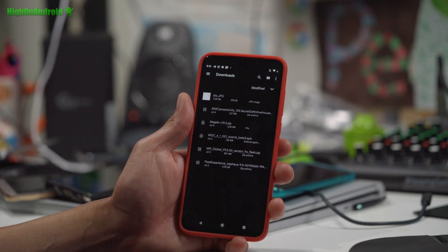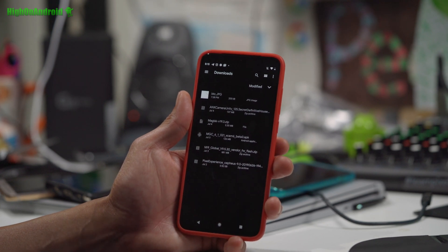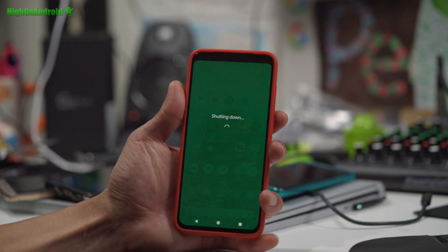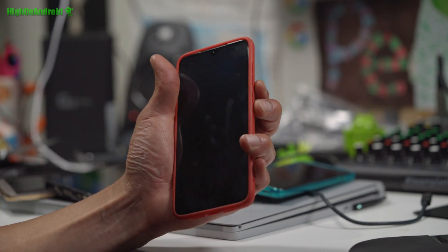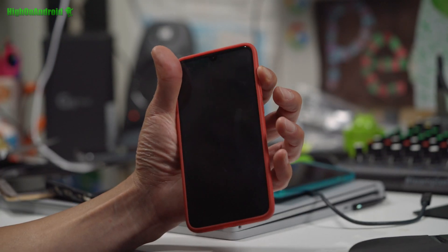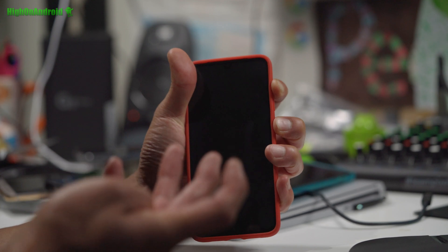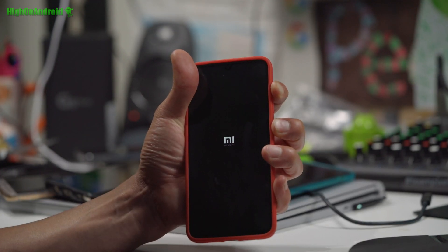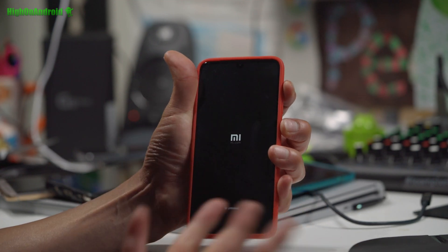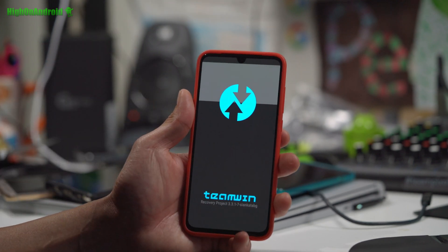If you have all of these files and you've unlocked your bootloader and installed TWRP Recovery, you should be ready to go. The next thing we're going to do is power off and boot into TWRP Recovery — our custom recovery that allows us to install custom ROMs. To get into it, hold down volume up and the power button for about four to five seconds, then let go, and boom — you should be in Team Win Recovery.